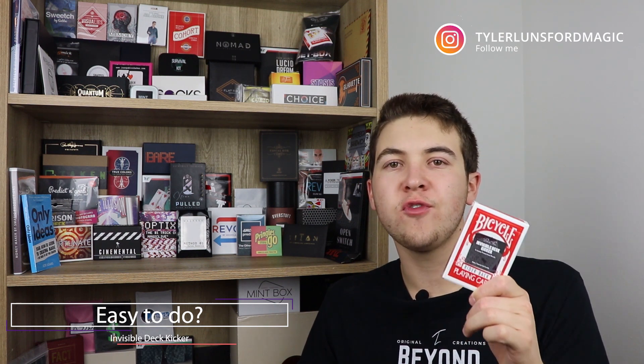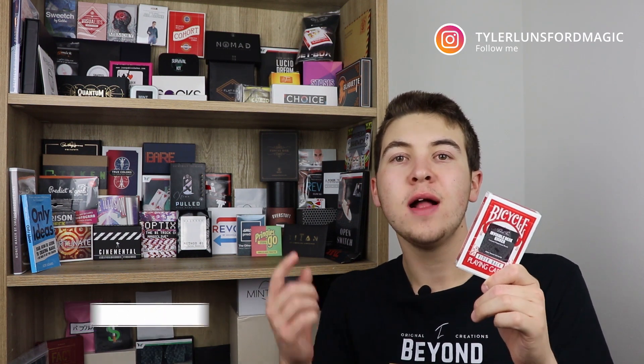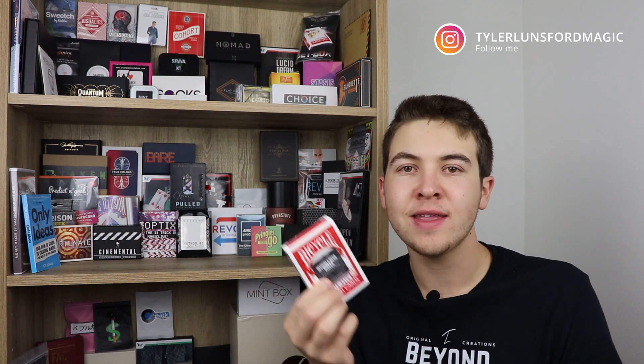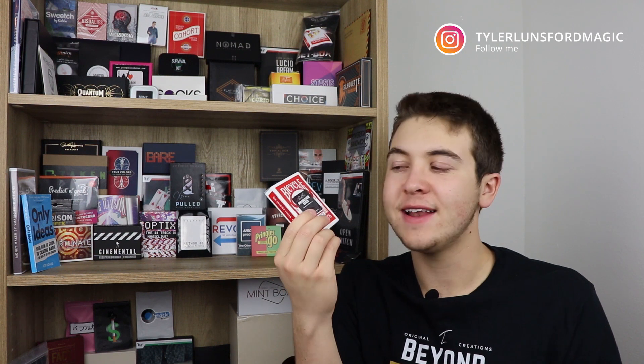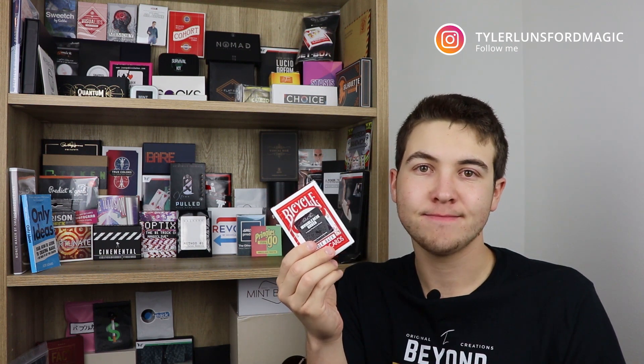How difficult is the Invisible Deck Kicker to perform? It's not that difficult at all, because you probably already know the sleights required if you've been performing card magic for just a little bit. It uses some basic sleights and it's really cool how easy this is. As for angles, they're actually pretty good — you should be able to perform this 360 degrees. There are certain parts of the routine where you need some misdirection, but besides that you're pretty much good to go.